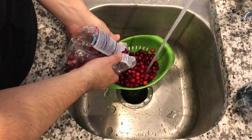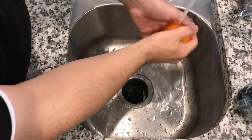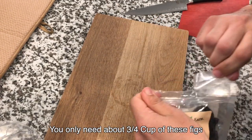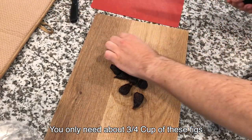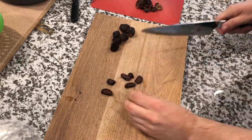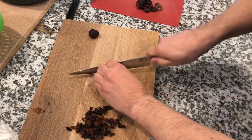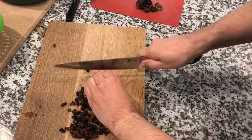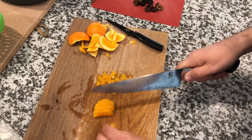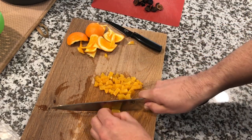First things first, rinse off your cranberries — make sure there are no twigs or stems. Then rinse off your orange. For the figs, whichever kind you like, you'll notice they have a little stem at the top and a stiff piece at the bottom — remove those and chop the figs into small chunks. Dice them up and throw them into the pot along with the cranberries. Then peel your orange, making sure to get all the white pith off because that's bitter, dice it into small chunks, and throw that in the pot as well.